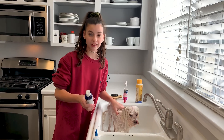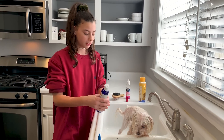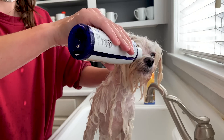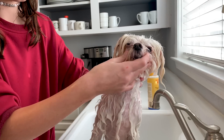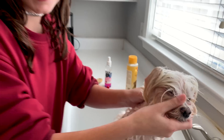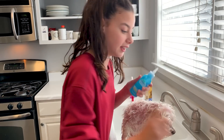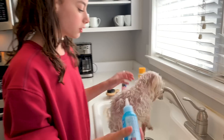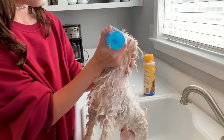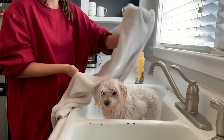Now he's still a little damp, so I'm going to use the tear stain remover. This is super simple — just squirt a little bit under the eyes and rub it with your finger wherever you think it might stain. Now we're moving on to the teeth cleaner, which is also super simple. It has a minty smell so it kind of gives the effect of a real toothbrush.